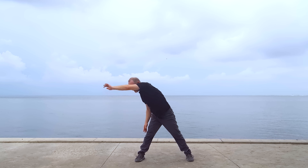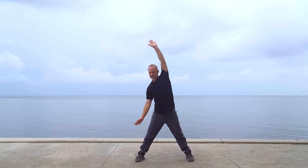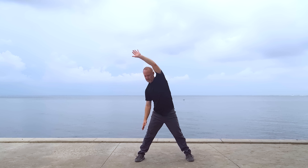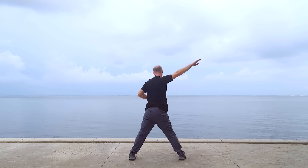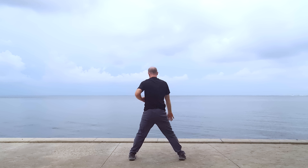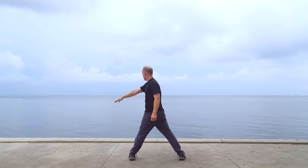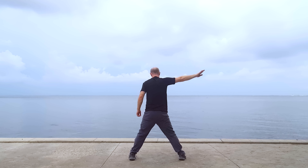Change directions. Let's look again from the back as it can be easier to follow. Start by swinging one arm, then swing the other arm.